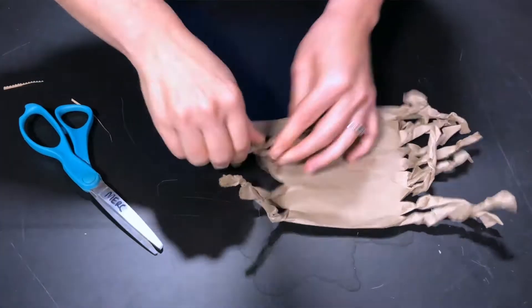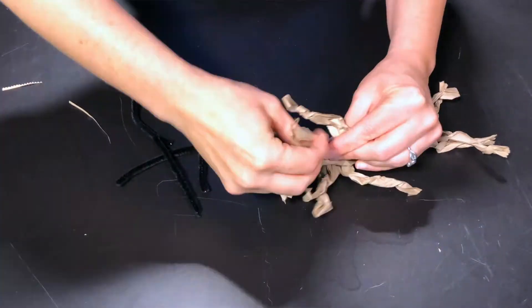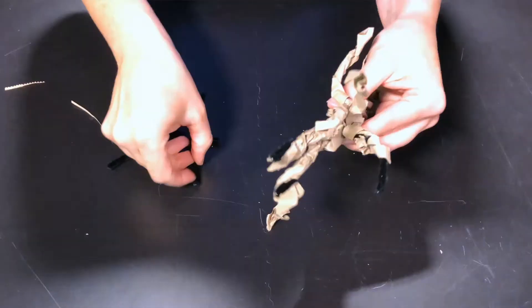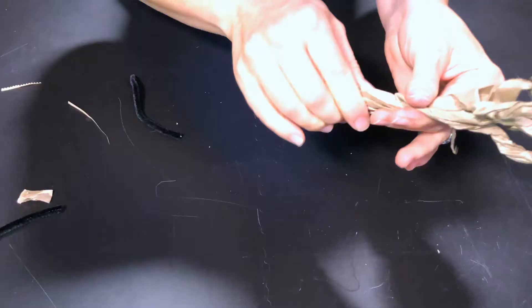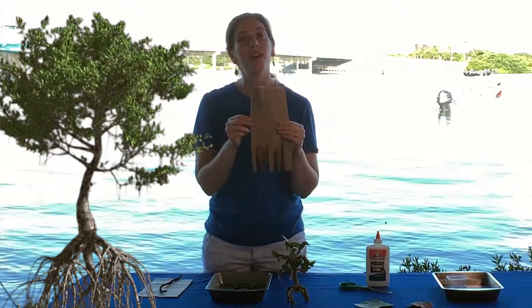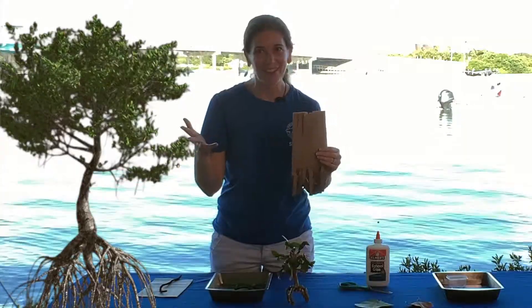On the top, cut as many branches as you want — all you have to do is twist them around. On the bottom, insert a pipe cleaner into some of those roots, twist the paper around the pipe cleaner, and that will give you a nice sturdy prop root just like our red mangroves.